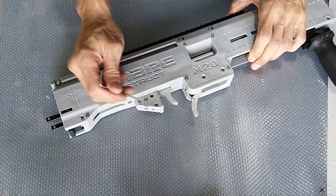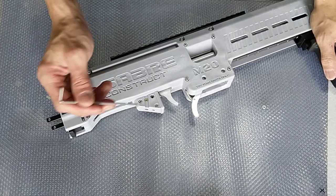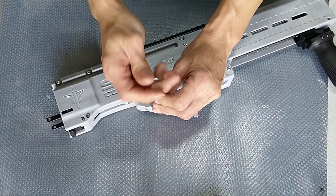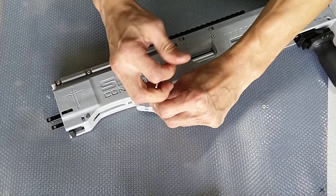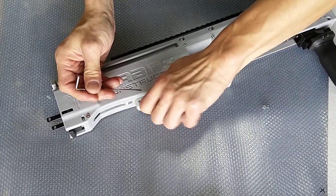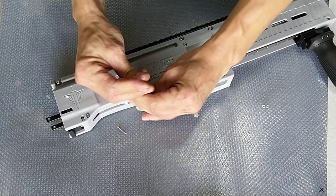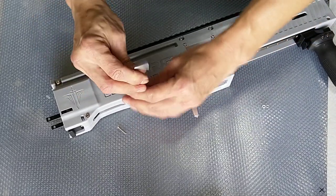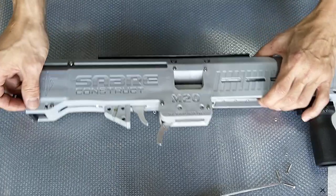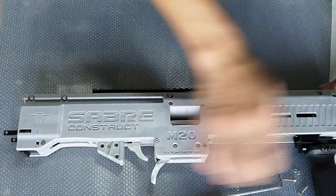Next thing is to remove these two screws — actually there should be three. Now some of you may have M3 screws here or M4 screws; it doesn't really matter. The main idea is that we need to remove these screws, so you just need to unscrew them, and another one here. If you have done it correctly, the whole M20 should be able to just come apart into two halves.